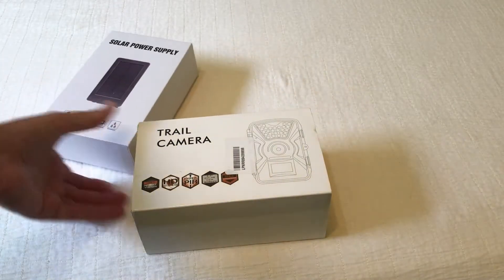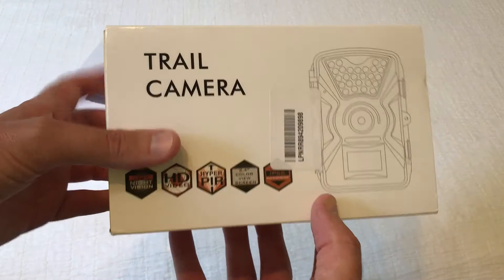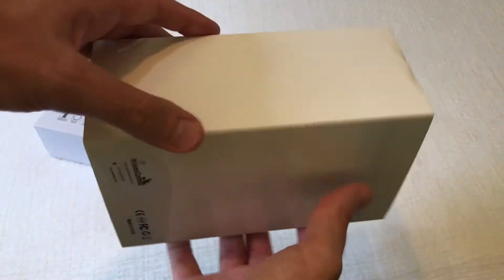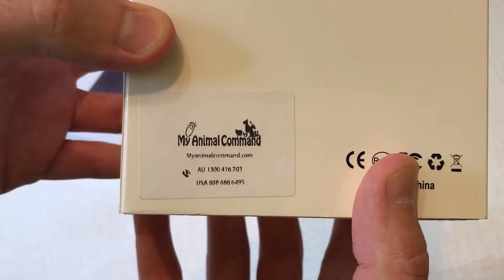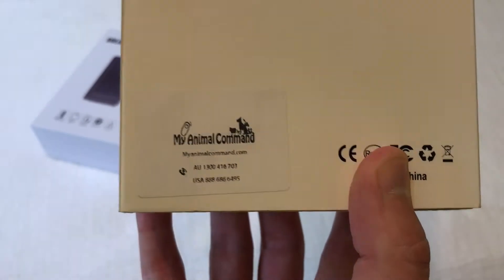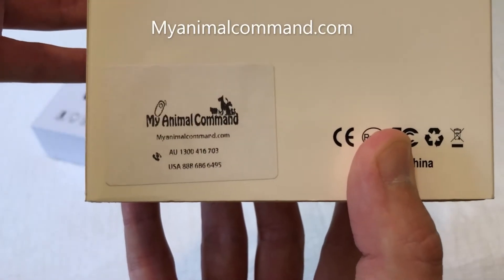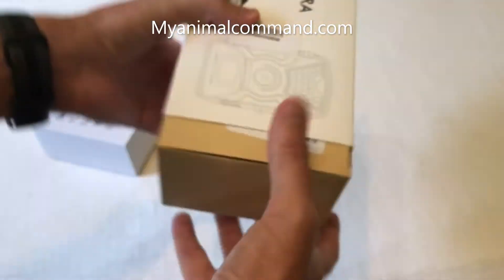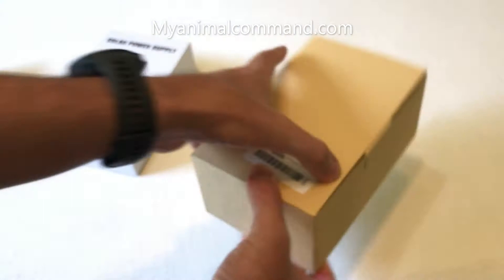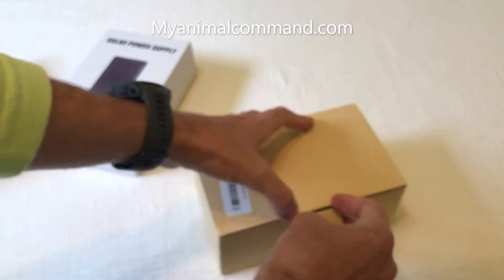Hey there everybody, today I'm going to be doing a quick unboxing video of the 12 megapixel trail camera from the company My Animal Command. I wanted you to be able to see their website. This company does have a website and they sell this item on Amazon — that's where I purchased it from.